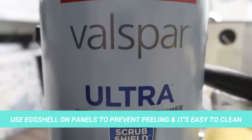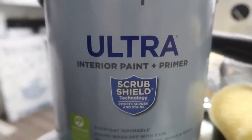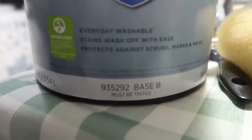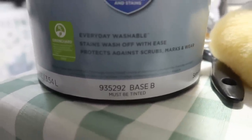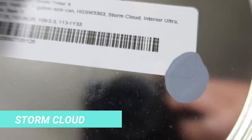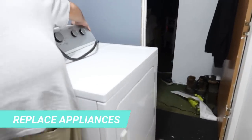Our suggestion for paneling walls, especially walls with wallpaper, is to use an eggshell finish. We got the Ultra Interior Paint by Valspar, Base B, in the shade Storm Cloud. This is a very nice bluish-gray tone and it is wonderful to use for washing your walls.